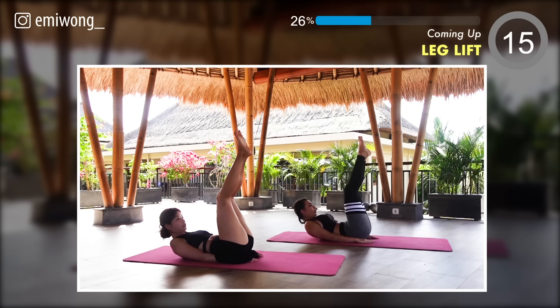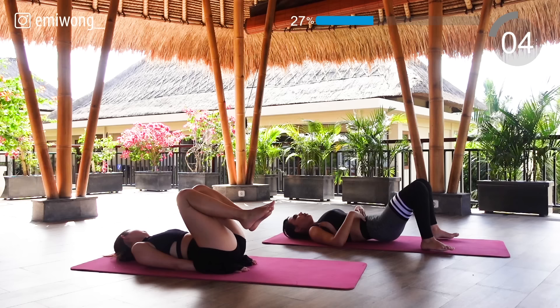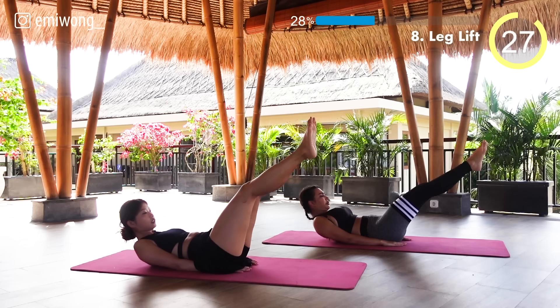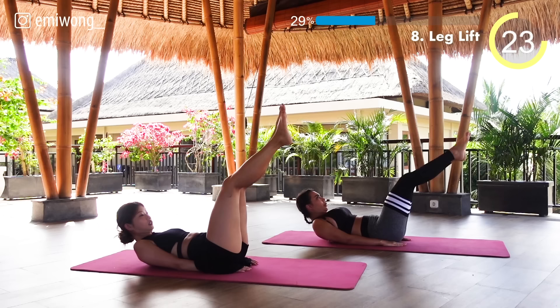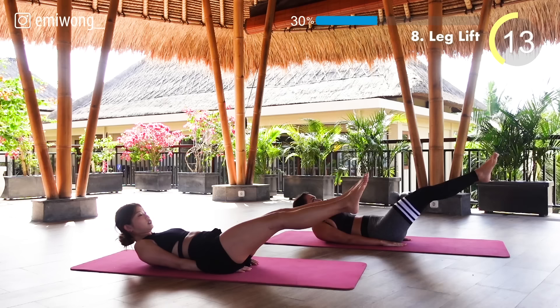Eighth: leg lift. Legs up and down — again keep your back pressed into the ground. The lower your legs go, the more burn you get. The only limit is the one you set for yourself. Keep moving forward. 10 seconds.